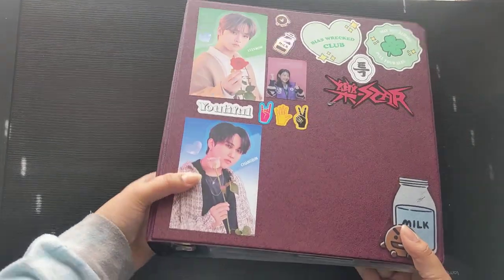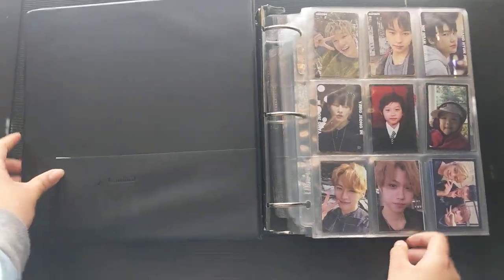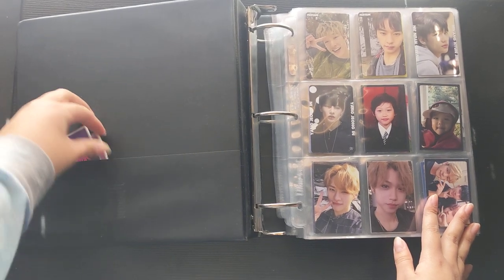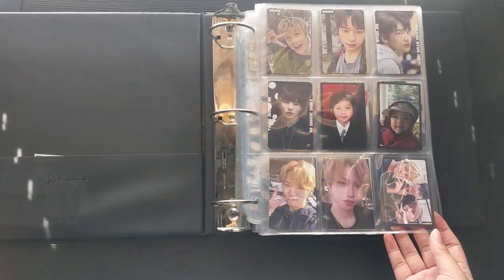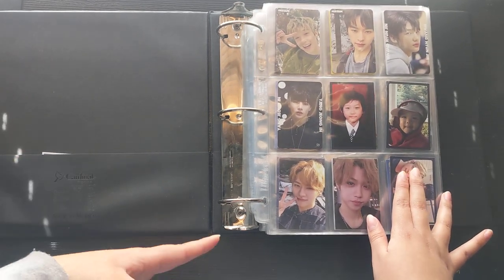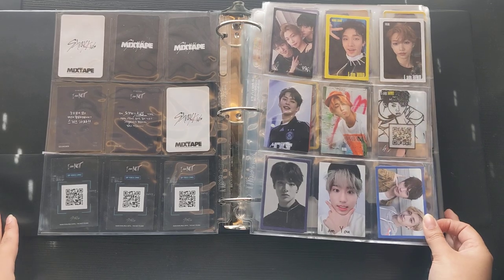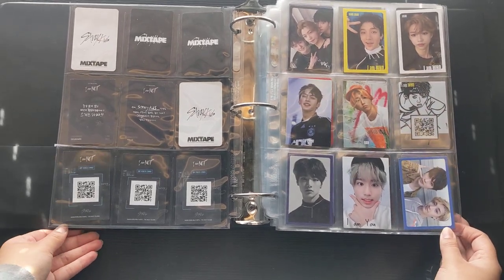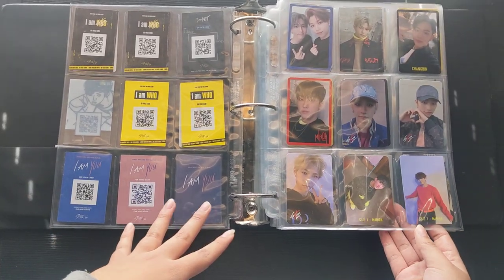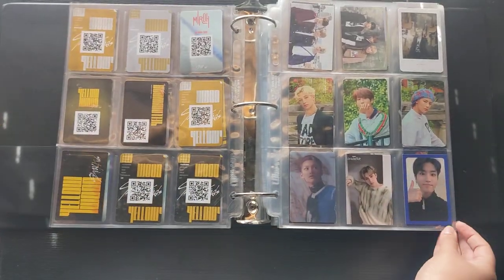So first we're starting with my Stray Kids binder — I just got this one from school, to be honest. It's very plain and boring, but it is huge and it just barely holds all of my Stray Kids contents. I just have some random Rockstar photo cards over here. I'm holding it big and wide so you guys can see. If you notice there are some missing cards, you probably know why — there's one missing here and there, you can put two and two together. There's also a bunch I've traded or sold because I had duplicates.